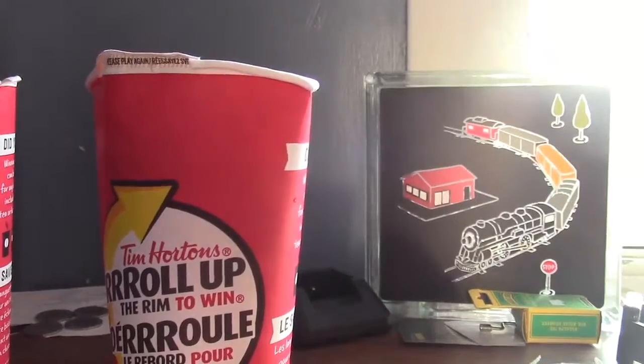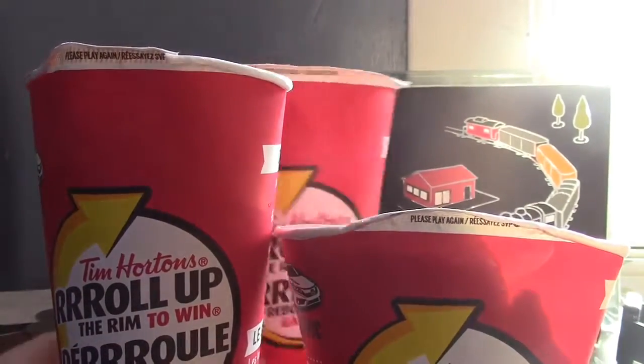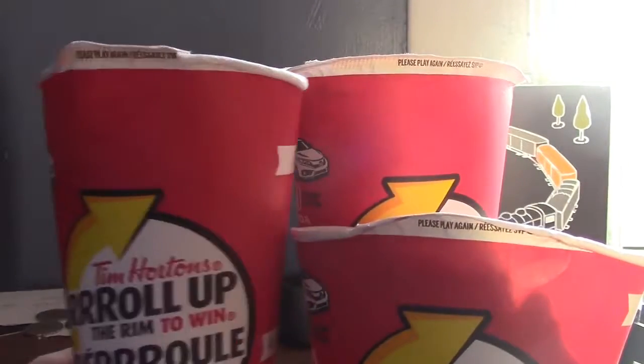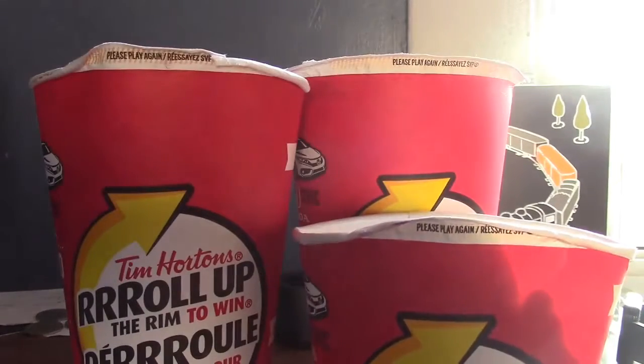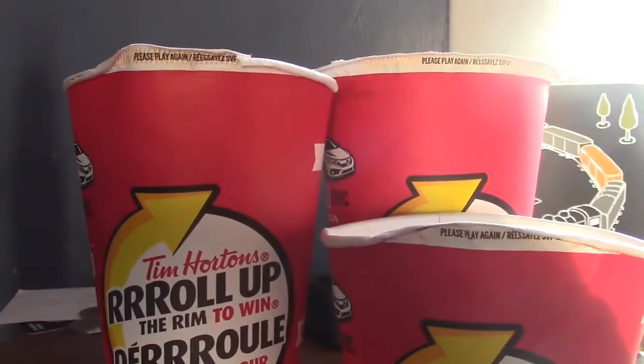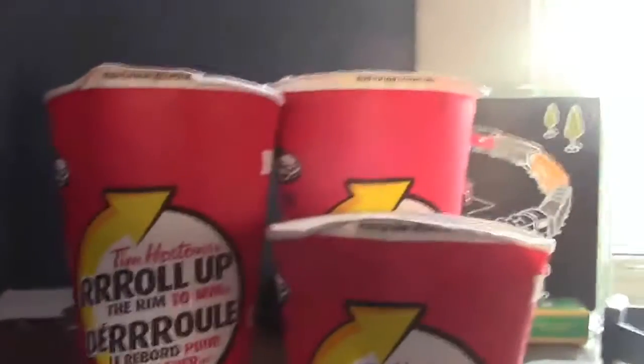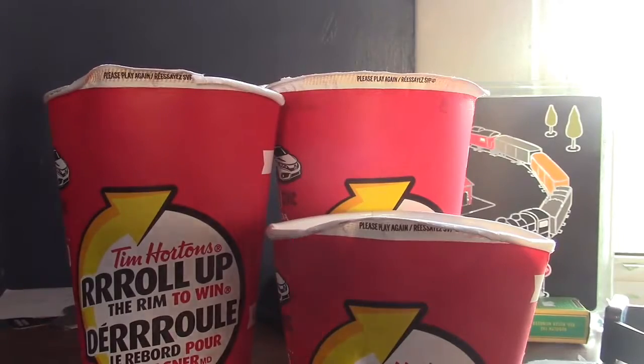Four. Three. Here you guys go — three please play again. Three please play again. So this is just for fun. I did it on all of those cups. Thanks for watching.